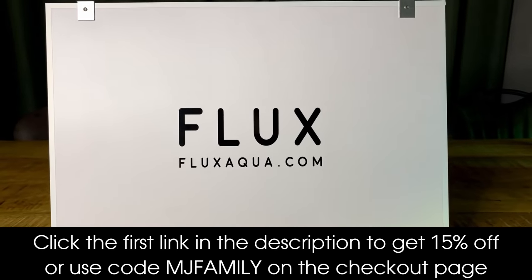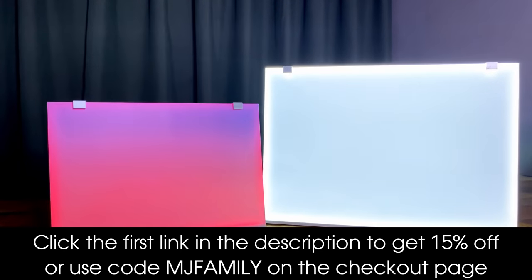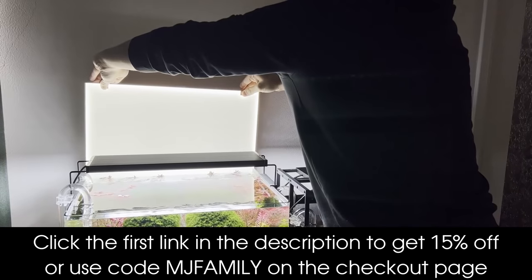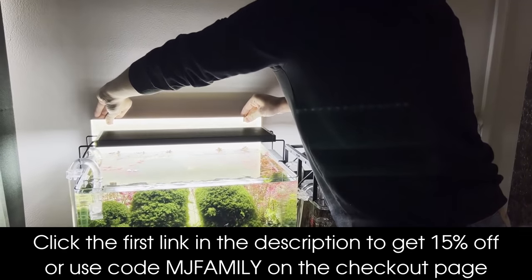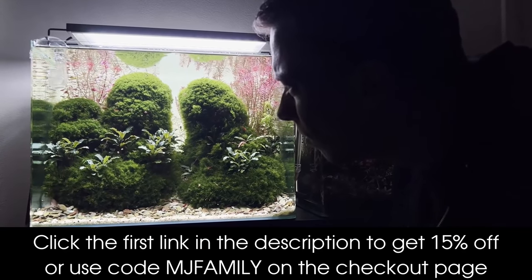Don't forget to check out the light screens from Flux Aqua — they're custom made so it doesn't matter which size aquarium you have. The Chroma RGB is really nice if you want to play around with different colors, and the Competition Screen is great if you prefer that bright white infinity look. Click the first link in the description and get 15% discount on your purchase, or use my code MJFamily on the checkout page.